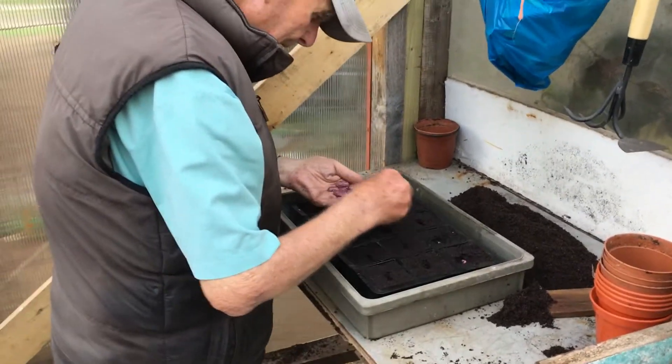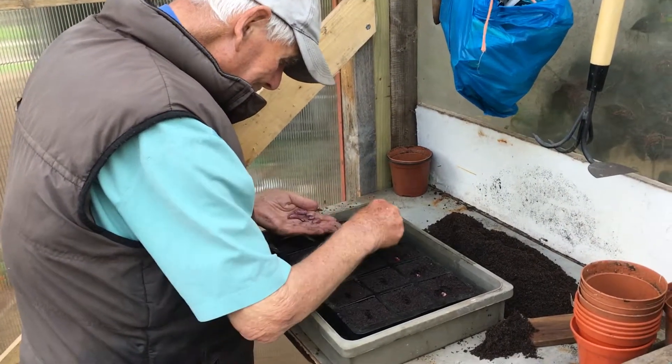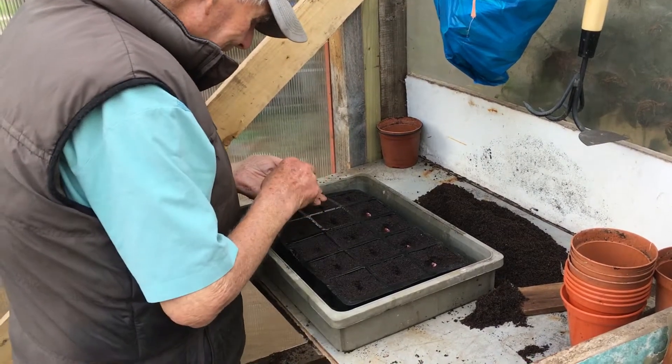And what's the compost mixture? Is it just a standard one? Well it seems to be a special seed compost, made by Levington.